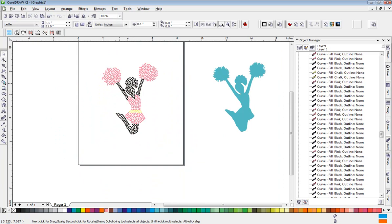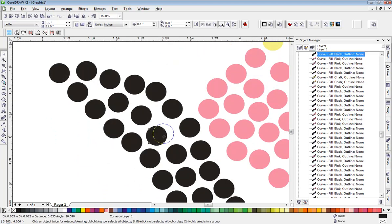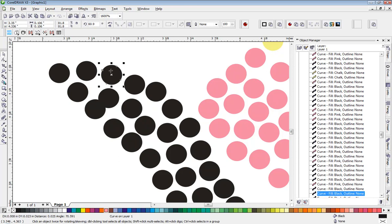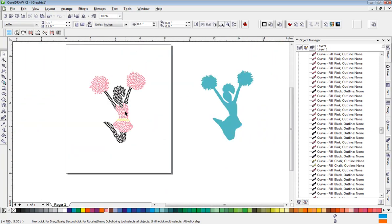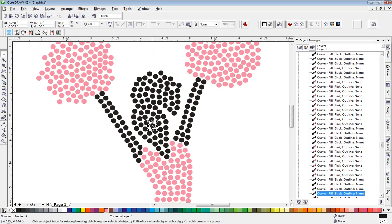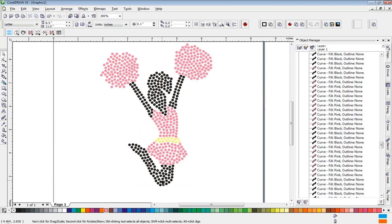There we go — we have a really cute little cheer design! I think that looks pretty decent. We can fine-tune and maybe stagger these stones a little bit more. Maybe if we nudge that a little bit we can fit an extra stone in there. There's a nice little cute little cheer design that's ready to be cut now. You can fine-tune it, but I think it's a cute little design example of how you can use that stone graft technique very, very effectively. Thanks for watching!